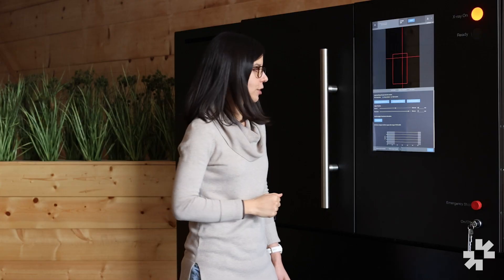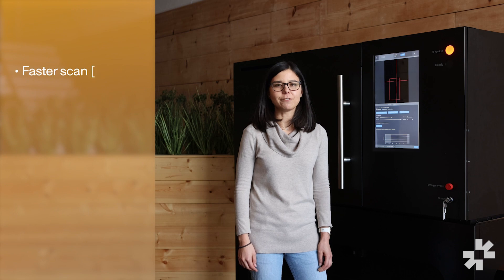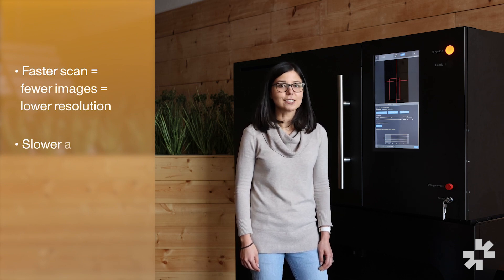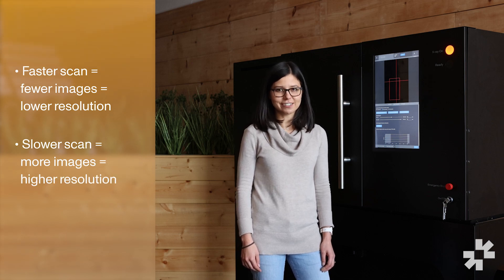The main variable you can control is scan time, which corresponds to scan quality. A faster scan will take fewer images and will give you a coarser end result. A slower scan will take many more images and will give you a higher resolution end result. After running a few scans you'll start to get a better idea of how the different settings correspond to different scan qualities.